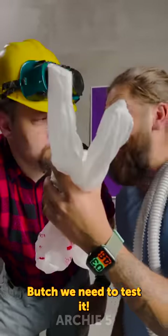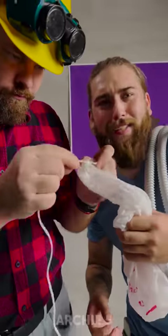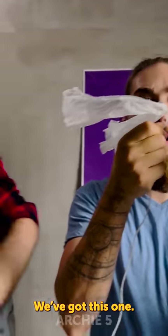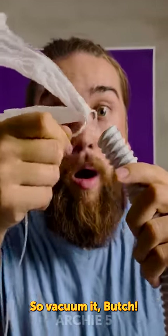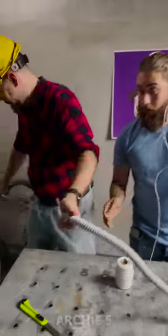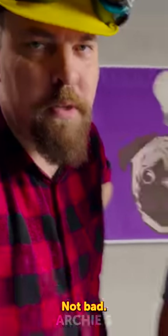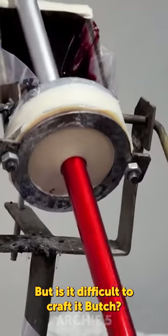We need to test it — I brought everything, so let's give it a test. No way it's gonna work. Okay, and here's the tube. It works — look at this! Not bad, not bad. That looks like such an easy way to paint pipes — but is it difficult to craft it, Butch?